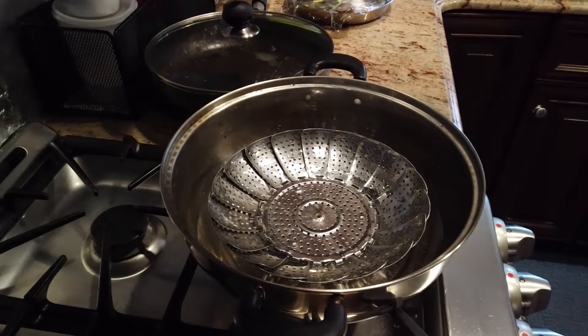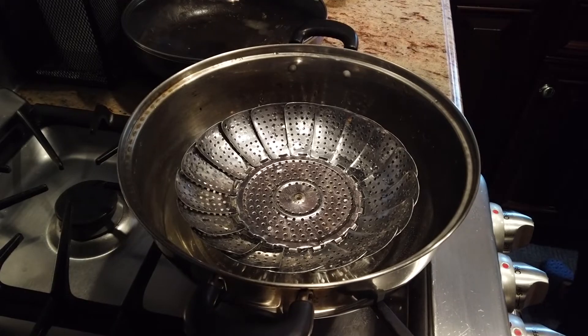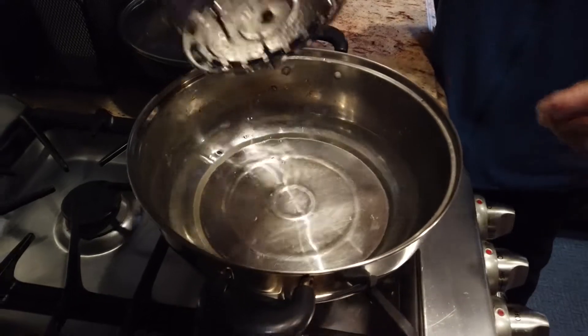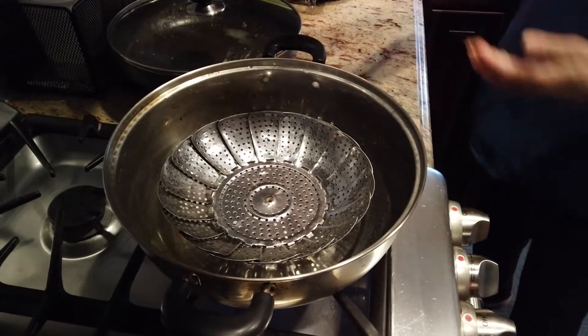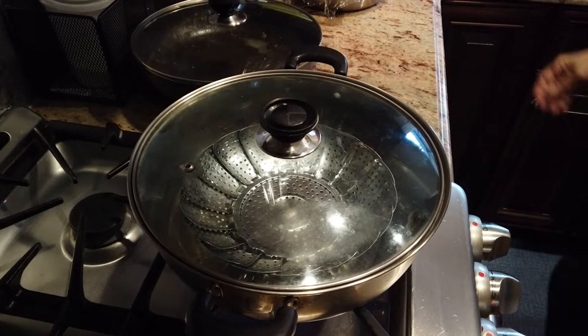So now we have the pot ready. We just fill it up with some water and get ready to steam. Turn on the gas in high mode and wait until the water is boiled.